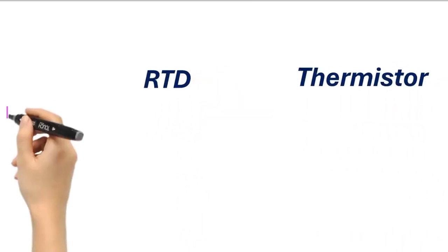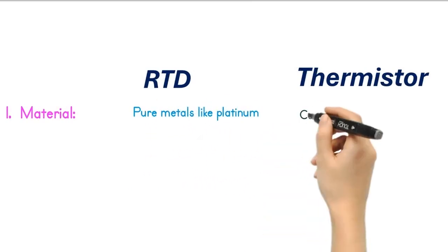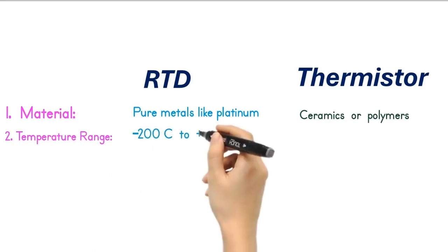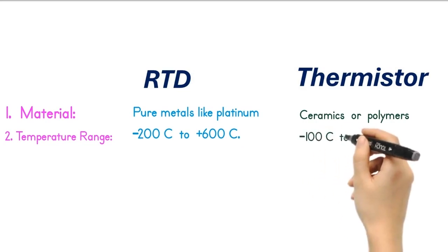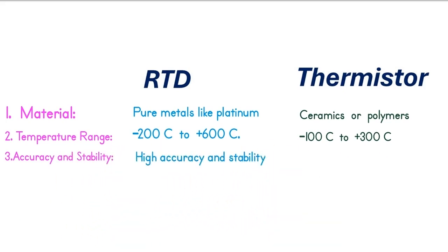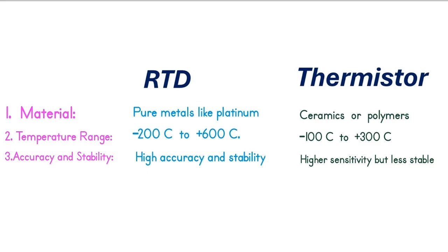Now, let's compare RTDs and thermistors side by side. 1. Material: RTDs use pure metals like platinum, while thermistors use ceramics or polymers. 2. Temperature range: RTDs cover a wide range, from minus 200 degrees Celsius to plus 600 degrees Celsius; thermistors usually range from minus 100 degrees Celsius to plus 300 degrees Celsius. 3. Accuracy and stability: RTDs offer high accuracy and stability over time; thermistors provide higher sensitivity but can be less stable over wide ranges.